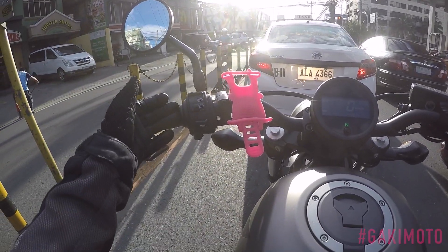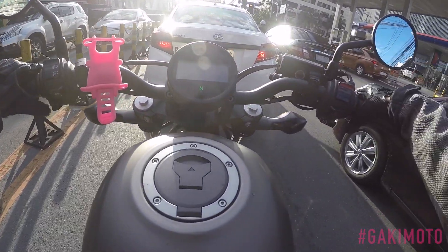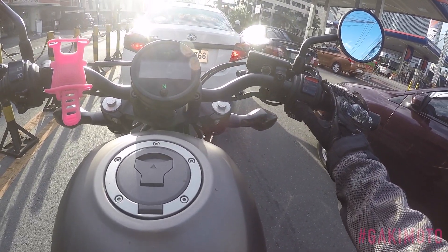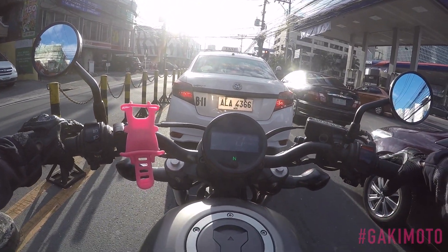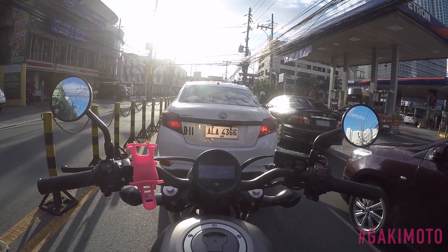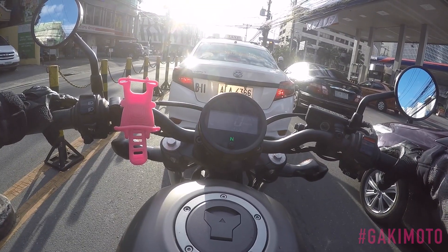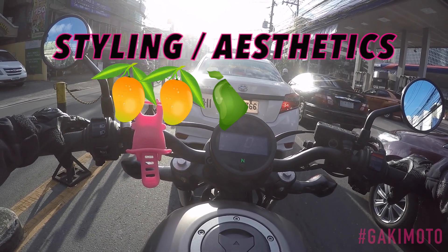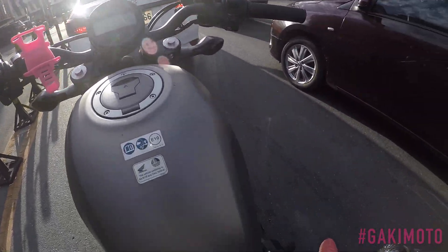What else? We have a passing light, your basic horn, a kill switch, and — ooh — a hazard light. That's an additional feature. And also, the bike is loaded with ABS. So as basic as the features are, it's basic but not. It could be your basic bitch, but it's not. I give it 2.5 mangoes — and the 0.5 is a green mango.